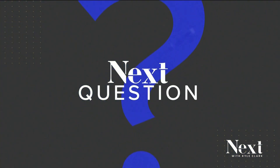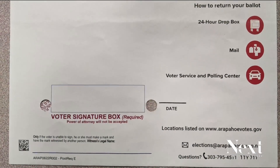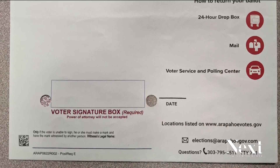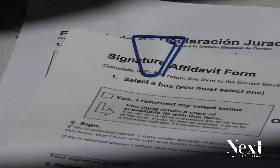We've got some last-minute questions from viewers still working through their ballots. Tonight's next question is a two-parter from Ed in Greenwood Village. Ed wants to know why his ballot envelope has three holes punched in it — two on one side, one on the other. Ed also had a question about signing his ballot envelope: should he include his middle name in the signature or not?